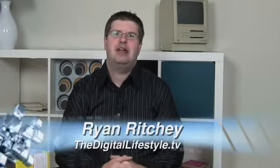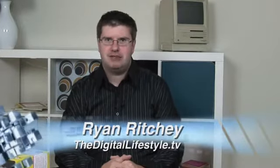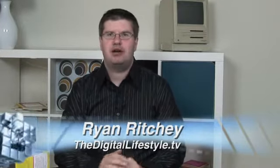Hi everyone, welcome to another TDL product review. I'm Ryan Ritchie, and today we've got two product reviews in one for you from the folks at OtterBox. We're going to take a look at the latest in their Defender series of cases — this is the Strength case, and it's available both for the iPhone as well as the iPod.